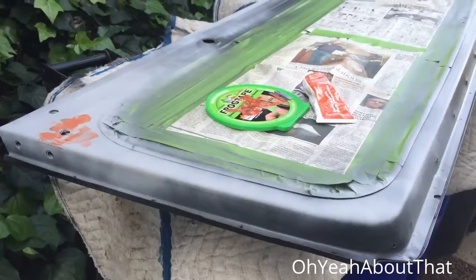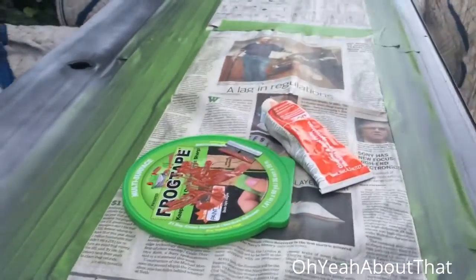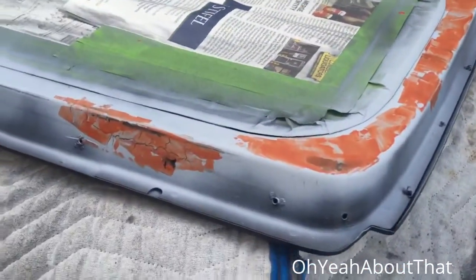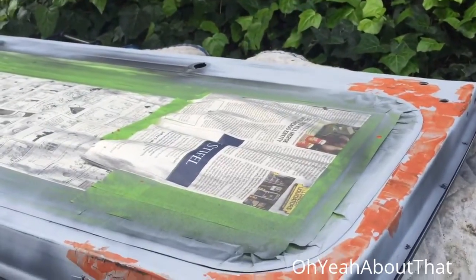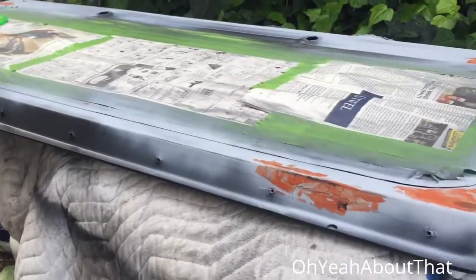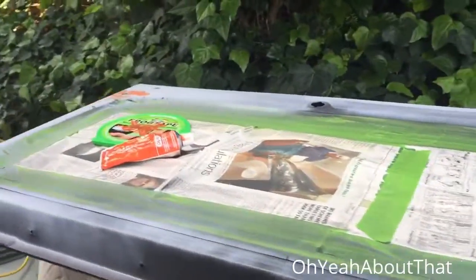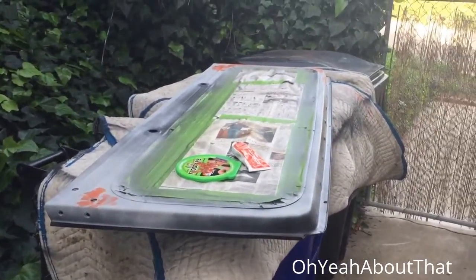I went and got some high build primer but that didn't seem to be enough, so I got out the spot putty and I'm going over the areas where it wasn't looking all that great. This side seemed to be a lot worse, so I put the spot putty on there. I'm going to wait for it all to dry, sand it smooth, probably put one more coat of primer on it, let that dry, and then do the final topcoat of gloss black. I didn't even expect to get to this today but I figured I'd get as much done as I can. Once it dries it'll be ready when I'm ready to start working on the windshield itself.